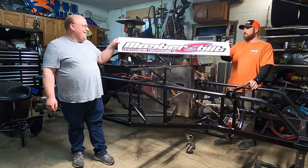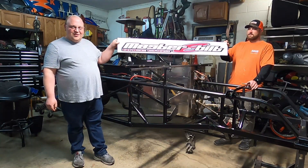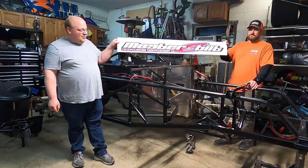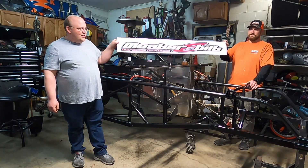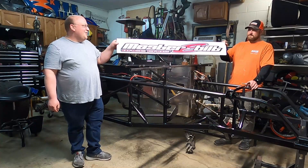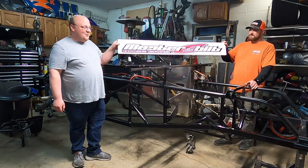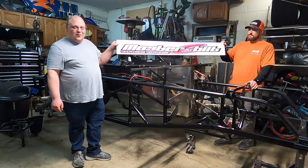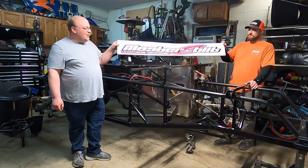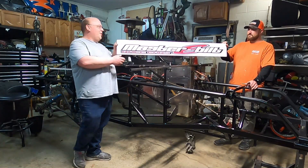We did a little shopping today, stopped up at Masters Built Race Cars in Crothersville, Indiana, and picked up a nice little spoiler sticker to polish off our project. We don't typically buy stickers and decals, but I don't go up there very often and had the opportunity to pick this up without it getting ruined in shipping, so pretty excited about having this, pretty pumped up.